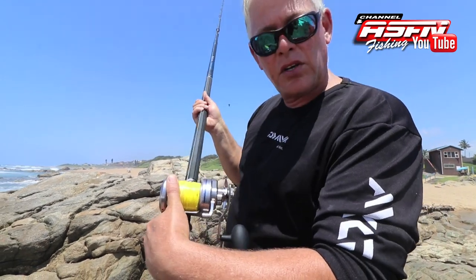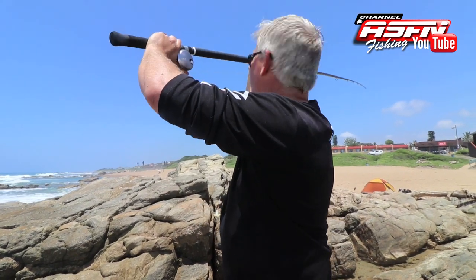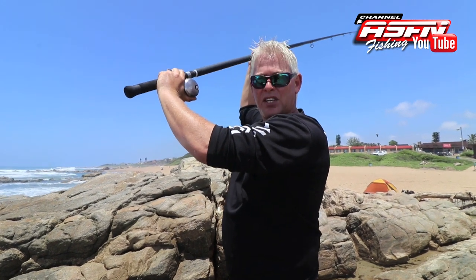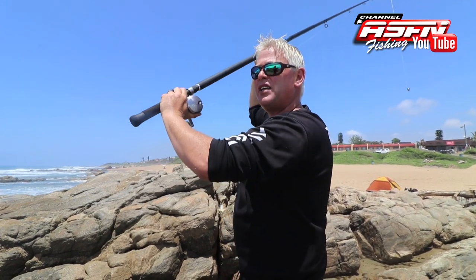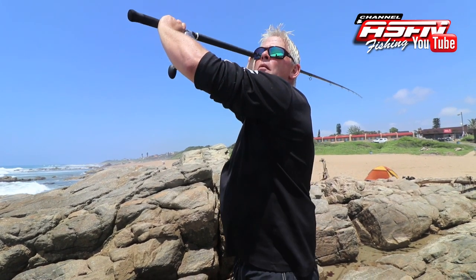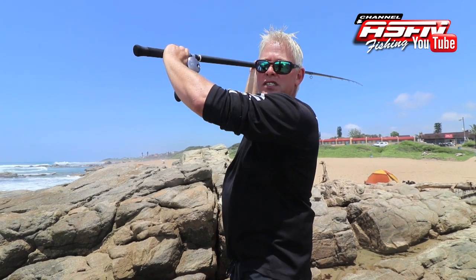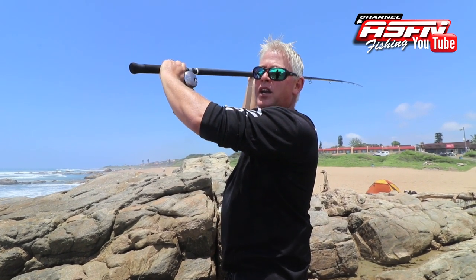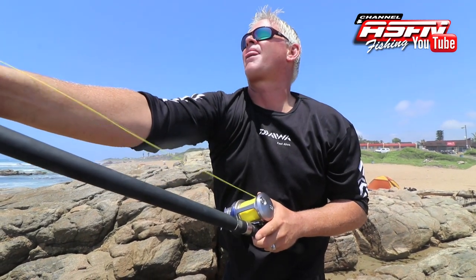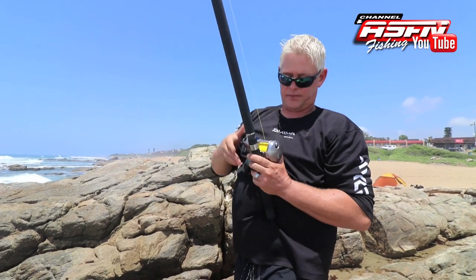Let me show you one more time. Flick it over — not on the opposite side of the thumb. Elbow up. Right hand there, left foot pointing in the direction I want to cast, right foot 90 degrees. Looking up at 45 degrees and releasing at 11 o'clock. Pulling down while the right arm is pushing up. Then watch the sinker so you can stop it in time when it hits the water — so you don't get an overwind.